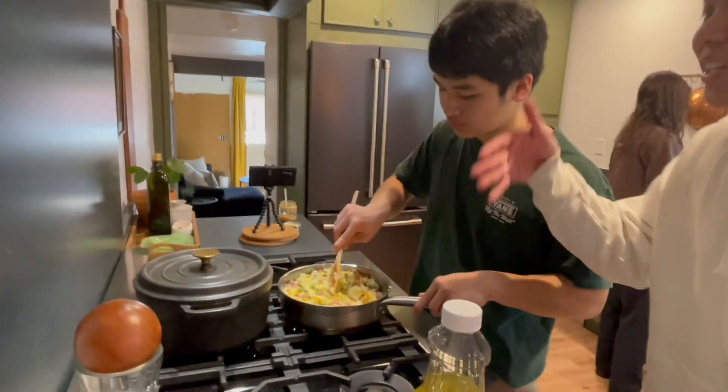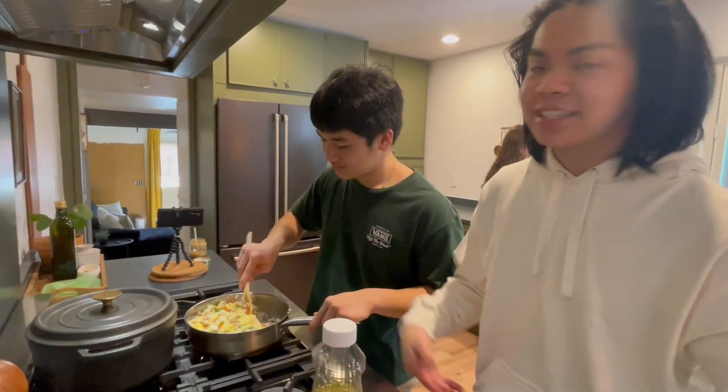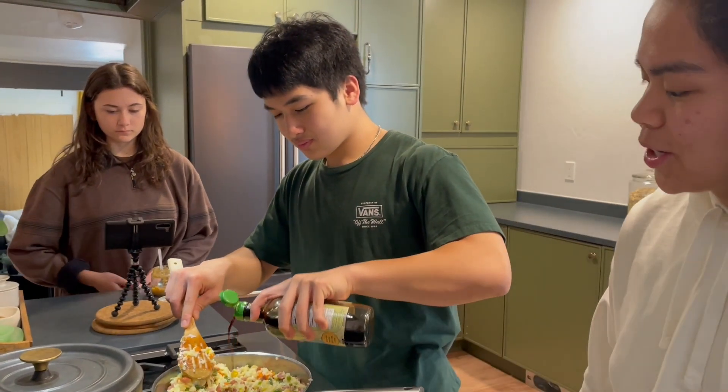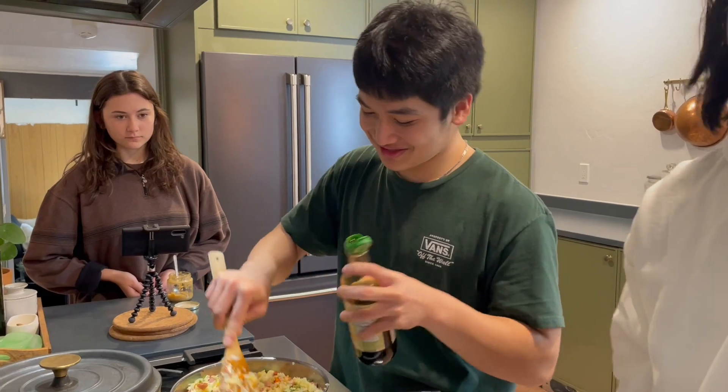He's almost done. He just added the eggs. Look at that — oh my God, it looks so good. It's yellow, just like the rice. Now he's just adding the soy sauce, making that extra flavor. Look at it — it went up and down. Oh my God.